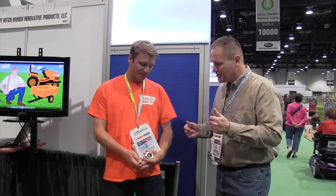This is John Young with The Weekend Handyman. We're at the National Hardware Show here in Las Vegas, looking at some really cool new stuff. That brings us over to Phillip, who has something that any garden tractor owner would just love. Show us a little bit more about your hitch system here.